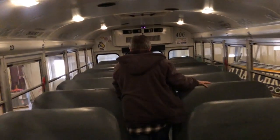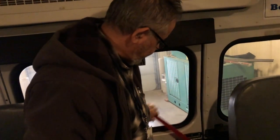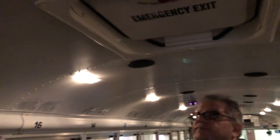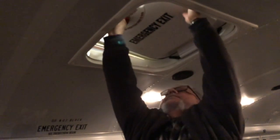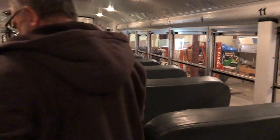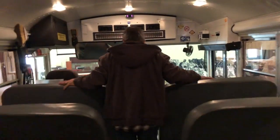At the back of the bus I would check my emergency door to make sure that the alarm works. I also have four emergency windows — two in the back and two in the front — and two roof hatches, one in the back and one in the front. As I move to the front of the bus, I would check my windows to make sure they are secure and not damaged. I would also check my seats to make sure there are no hazards and no exposed wires.